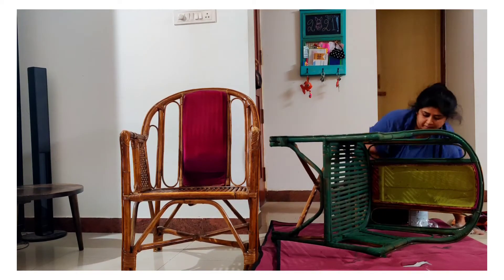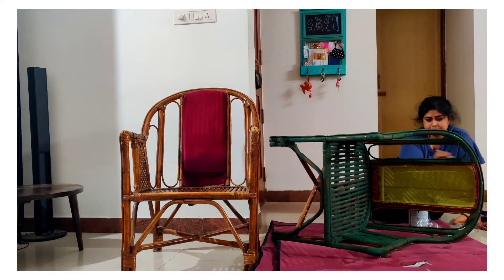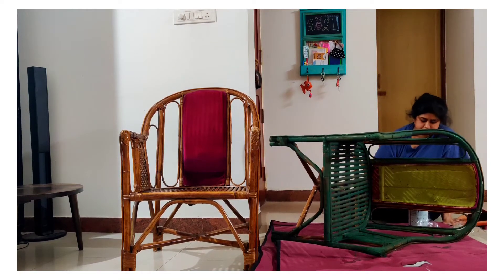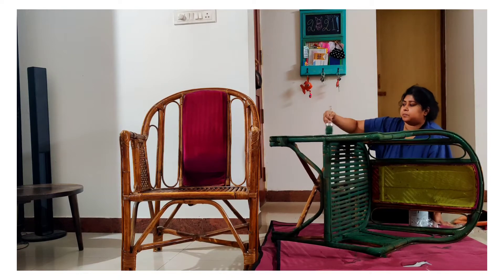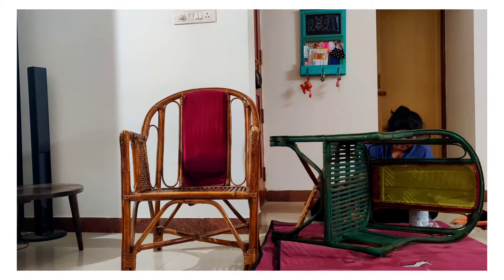I thought this would be an easy job of painting a chair, but it's not. The first coat was negligible, the second coat helped showcase the color, and the third coat will fill the tiny little gaps between the chair bottom and the legs. For that I need a thinner brush — currently I'm using a normal wall paint brush for the first coat.